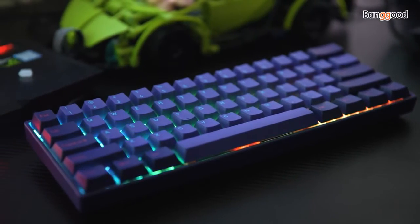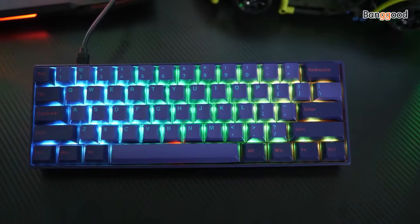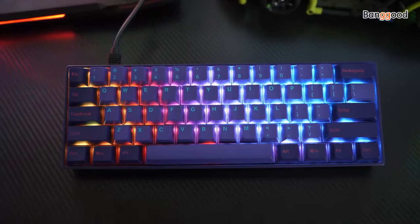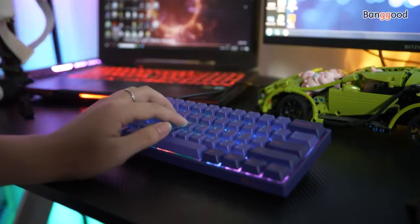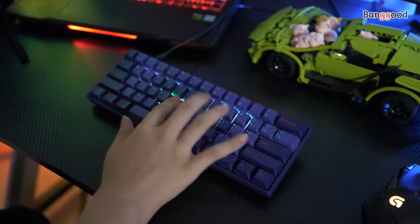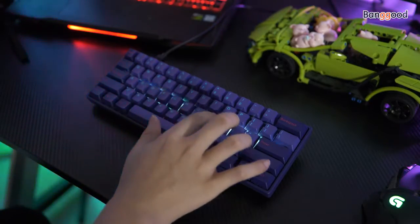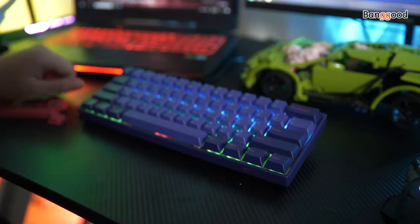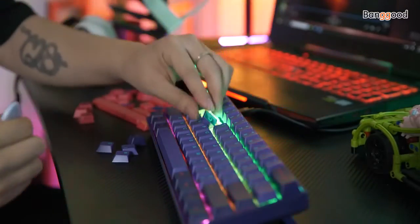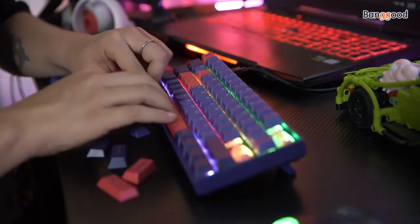Do you think my desktop layout is cool? Back to the topic — let's test the Echo 3061 keyboard now. The keyboard feels good when I press it, responsive speed is fast, no delay, and the RGB lighting is very cool. But what surprised me the most is that it gives me different color keycaps — I can match it to my favorite color freely.